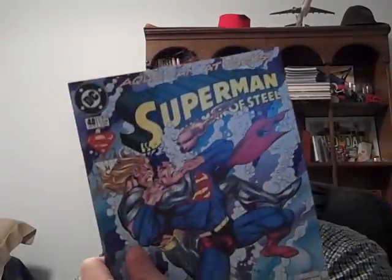I also ordered one single comic book. Here it is — Superman: Man of Steel #48, a team-up with Aquaman. I remember this well. The reason this is significant to me is because this was the first comic book I ever got.